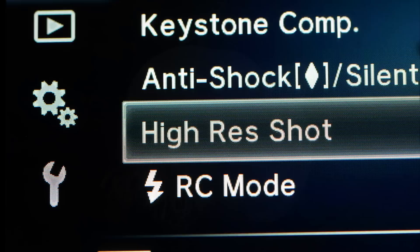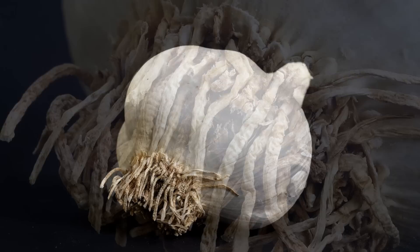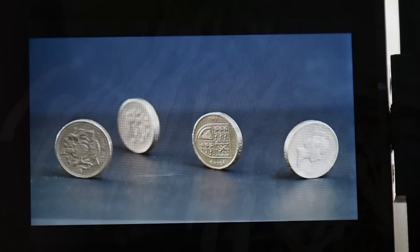There is an interesting high-resolution setting which adds detail by shifting the sensor and gives a 40 megapixel JPEG. It needs a solid tripod and a static subject, and whilst it looks like a solution in search of a problem to me, I can see it being invaluable to some specialist photographers — product shots and food coming to mind. One thing that occurs to me is that it combines the file size of a medium format camera with the depth of field of a Micro Four Thirds lens, which could be very handy.